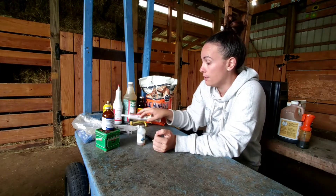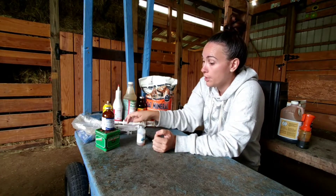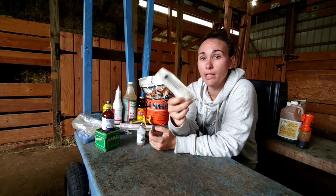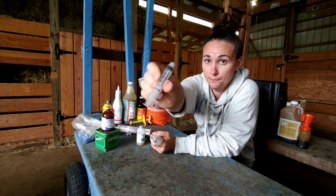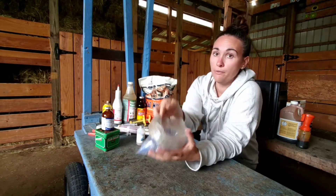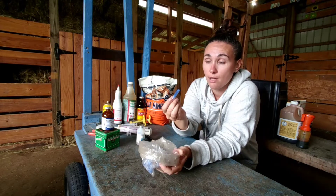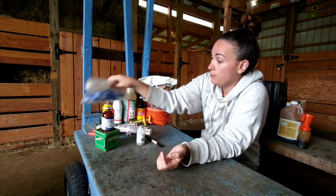Syringes and needles — you're going to need a bunch of those. This is a 12 milliliter syringe, but I highly recommend the six milliliter ones. You'll also want an assorted bag of needles in all sizes. I have 18 gauge, 20 gauge, and 22 gauge in different lengths — I prefer half-inch and one-inch lengths.